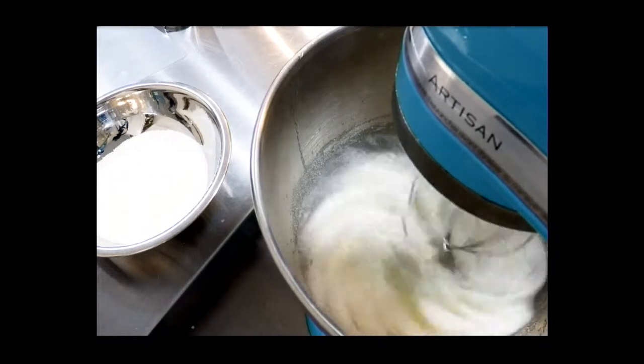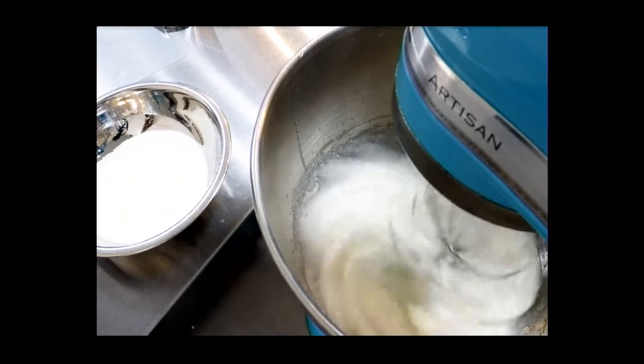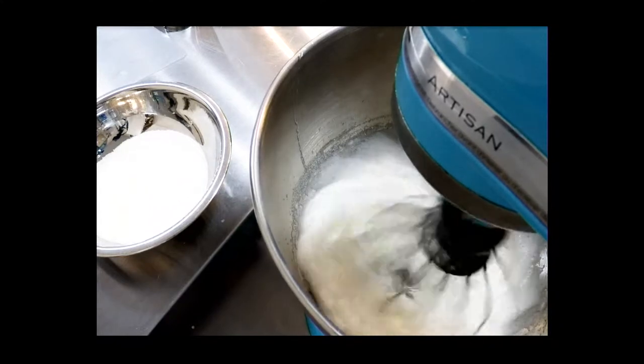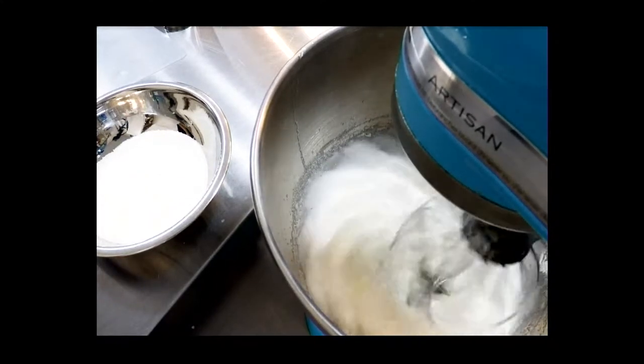I just put in about half of the granulated sugar and we're going to let that start to whip up and dissolve into the egg white. This is called a French meringue method, or a common meringue, and it's literally just sugar and egg whites blended together and whipped at high speed.